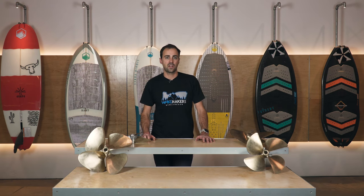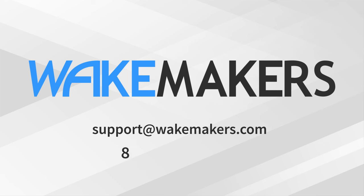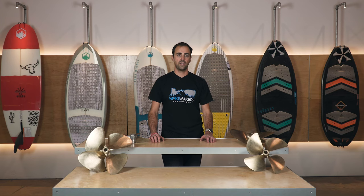Hopefully that helps you understand props better. If you have any questions about selecting the correct prop for your application, feel free to contact one of our friendly product experts. You can email us at support@wakemakers.com, give us a call at 888-338-6085, or leave a comment below the video and we'll get back to you. If you like this video, make sure you like it and subscribe for more content - we've got more videos coming soon.